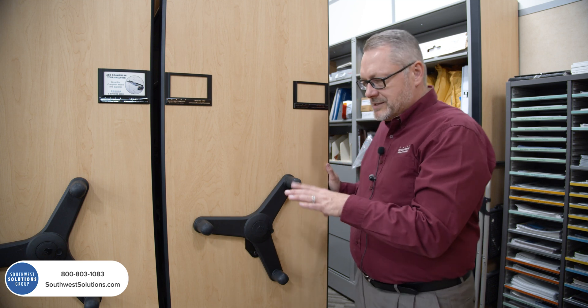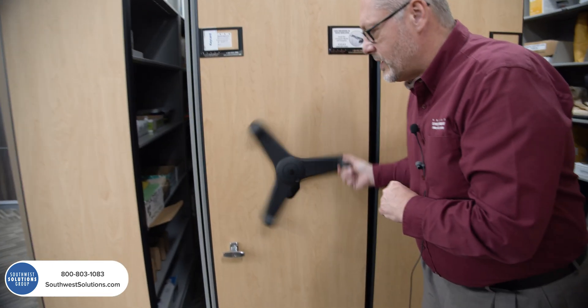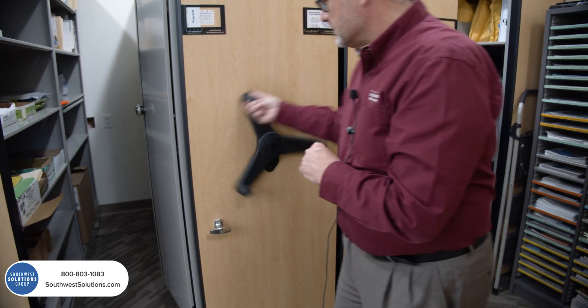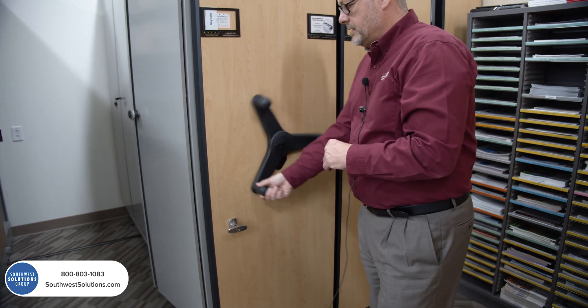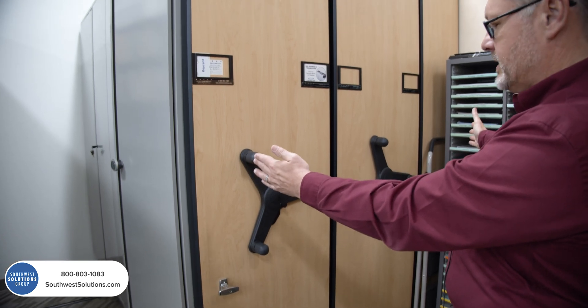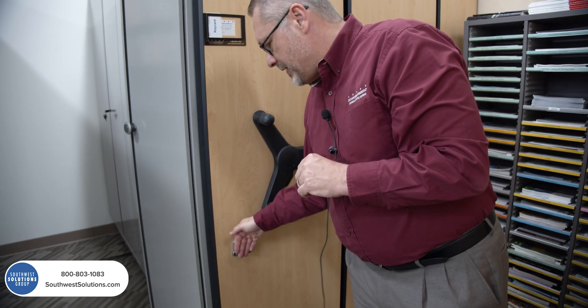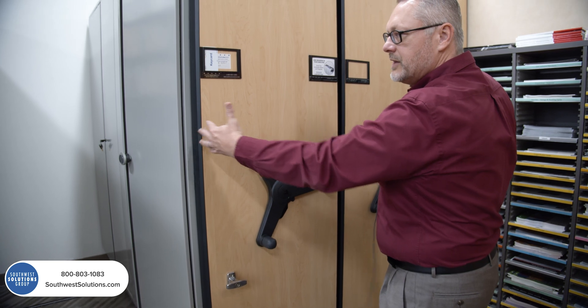Since we're on the topic of locks, there's another version of a lock here. If I crank this all the way over, I can have another lock that drops a rod down and secures this entire compressed system into a box, creating the ability to lock down things that I need to keep secure for some reason.